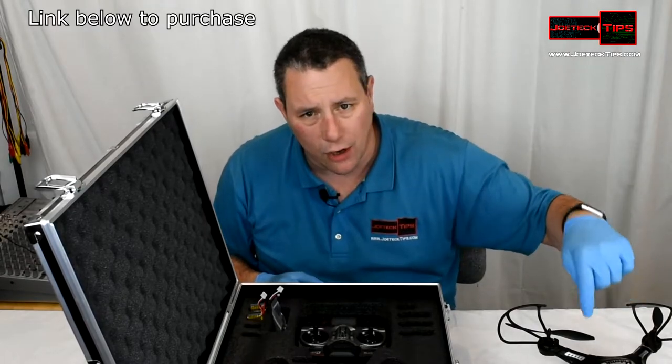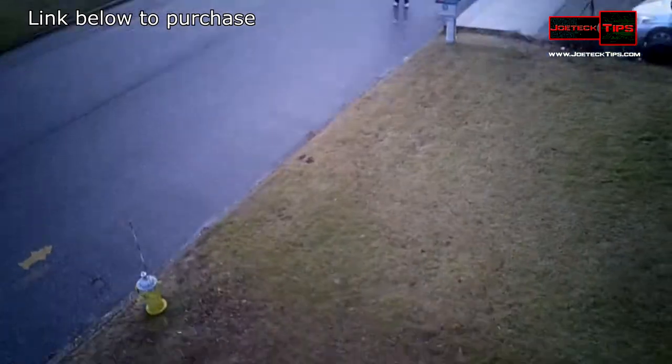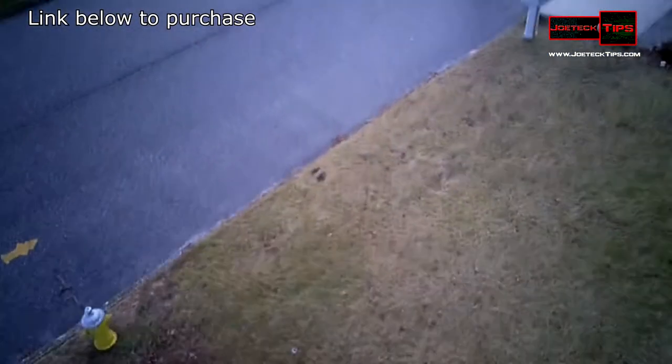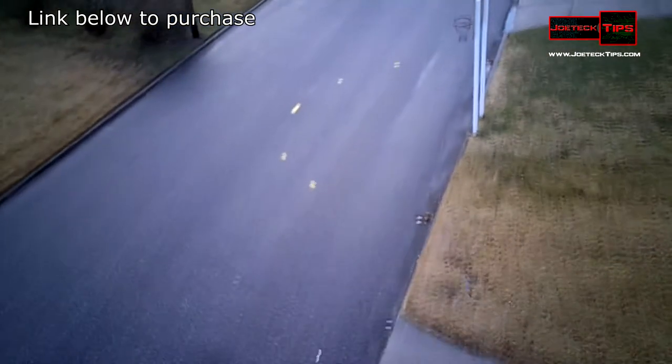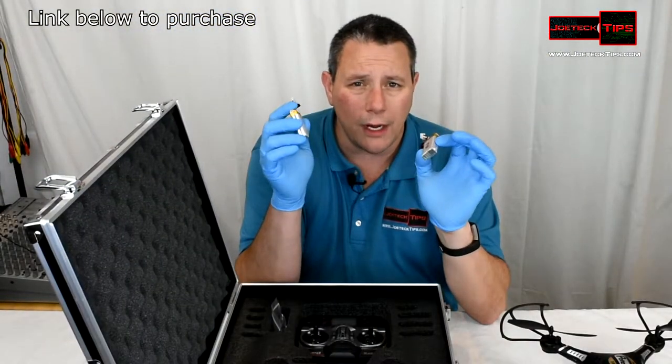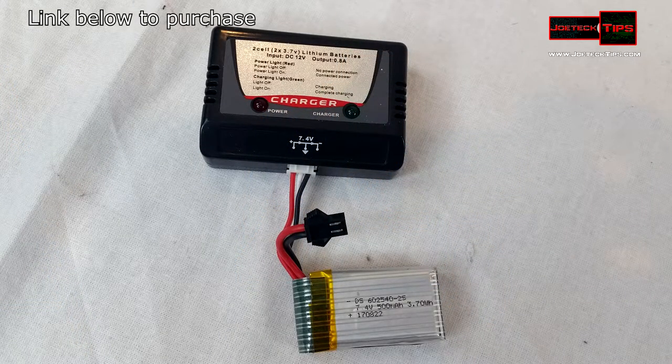It comes with a four-gig memory card and it has a 720p camera — I want to show you some videos of that. It comes with four batteries; these are 7.4-volt batteries at 500 milliamps. The force one battery charger will work great with this — it'll charge really quick, which is nice.